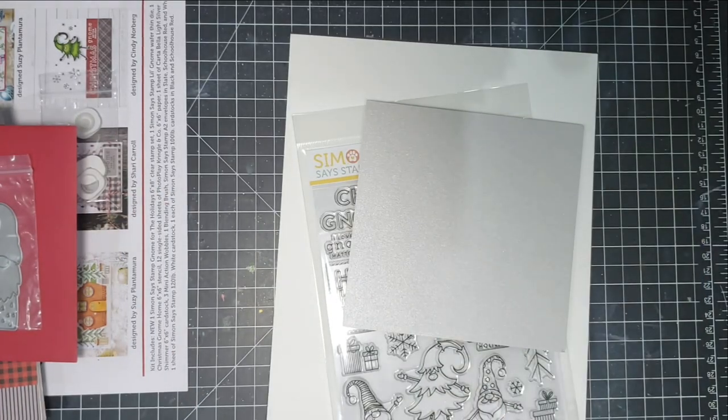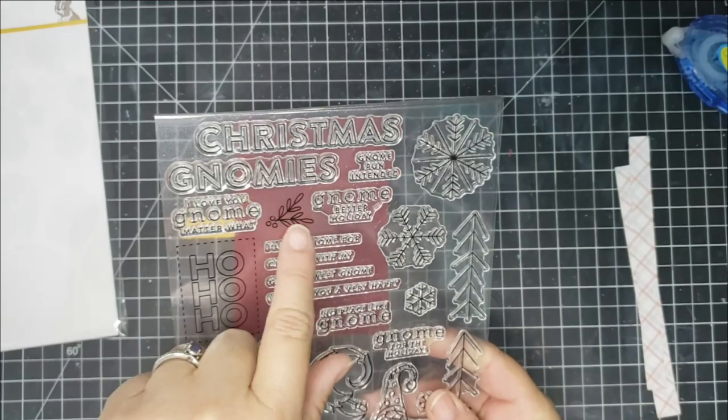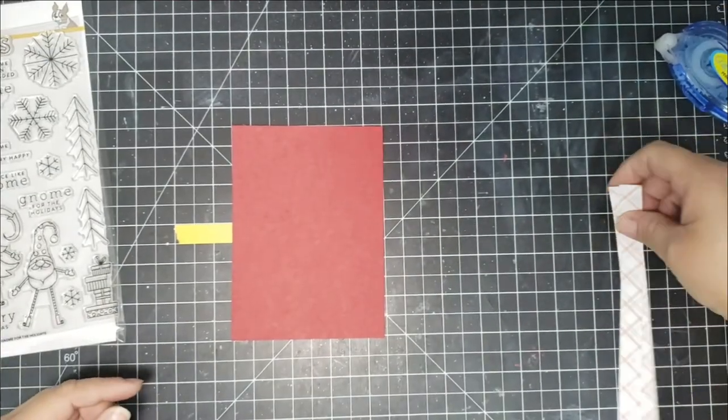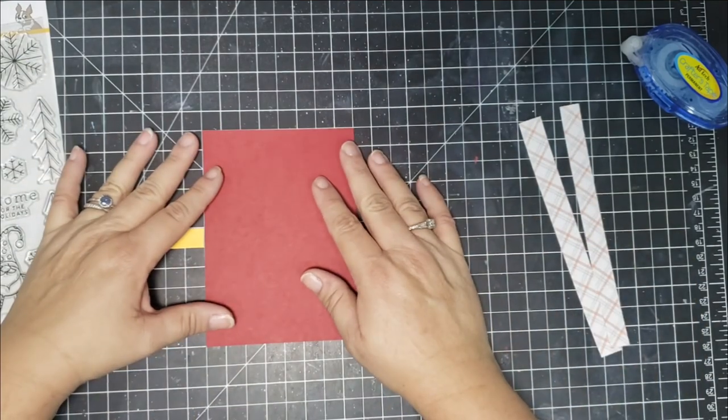The kit is still available — I've left a link in the description. For the first card, I am using several stamps: the Ho Ho Ho, and some of the floral — well, kind of like twigs.